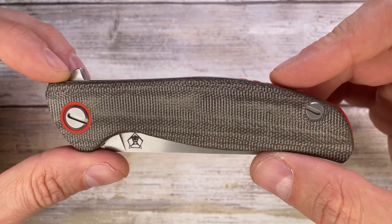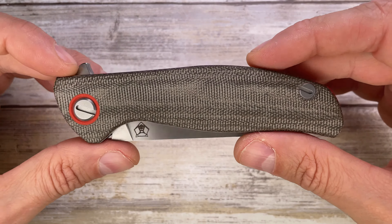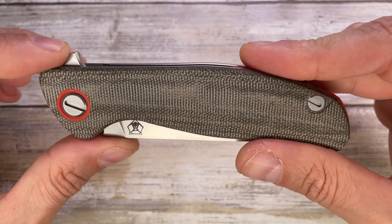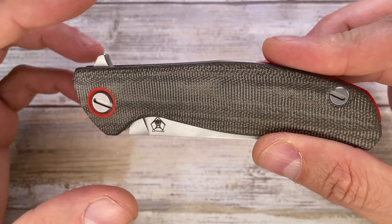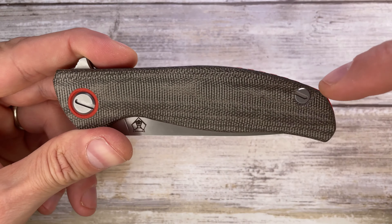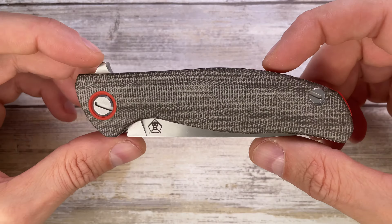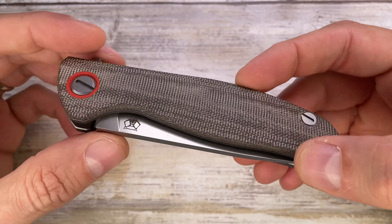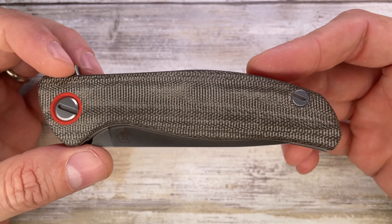The Shirogorov tool runs around $300 retail, so something to consider if you don't want to risk marring the screws. You can do it with a flathead screwdriver with some duct tape, just be careful. You can also check my disassembly video if you're curious about what's inside and how to clean it. Just be careful — it's nothing too crazy.